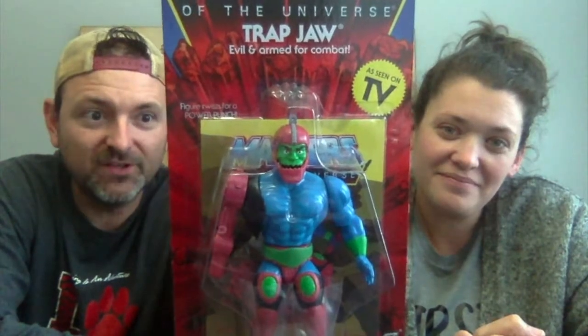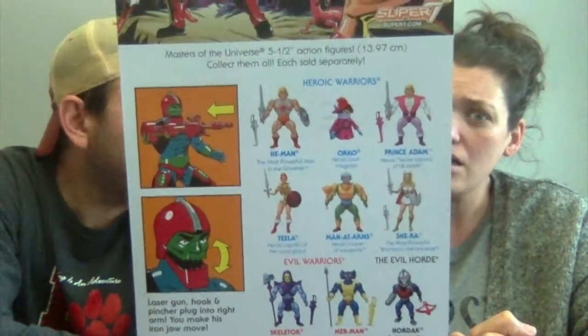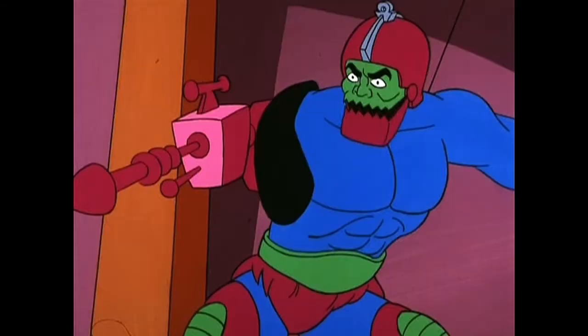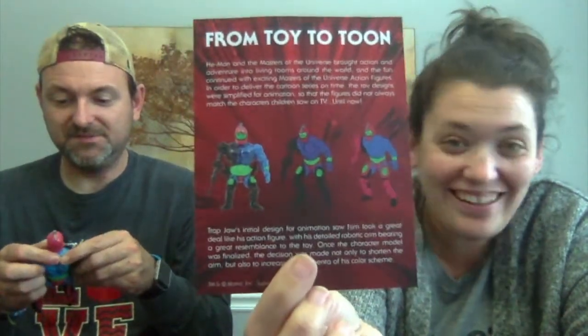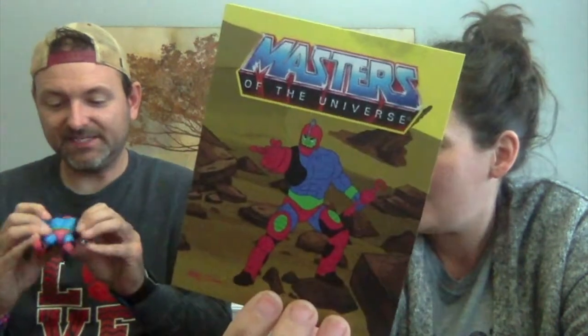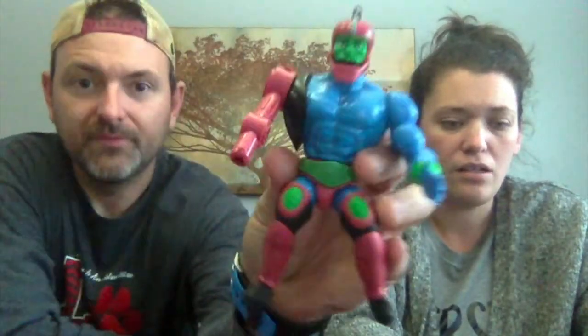I'm going to go ahead and tell you this is going to be my favorite one — mine too, I think. Let's go with the all-awesome Trap Jaw! Did they not make the guy with two heads — Too-Bad? He wasn't really a popular character. All of these characters so far — except for Shadow Weaver, Orco, and the robot — were in every episode. Oh, his helmet's a little cracked — oh no.